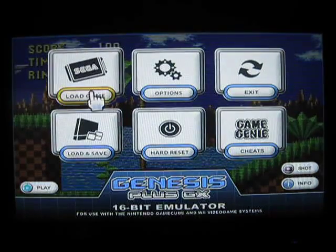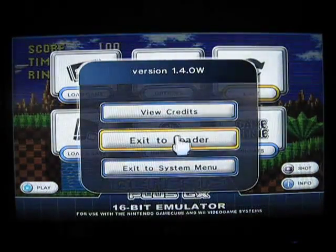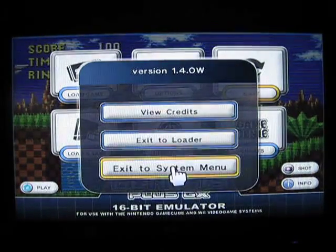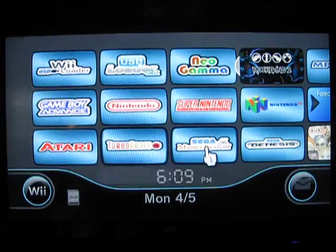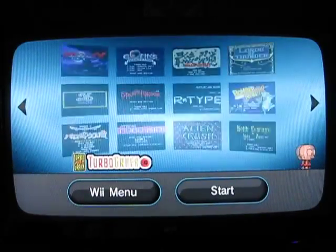With the emulators, you have a lot of options for video playback and stuff. Exit to loader goes back to the system menu. The only thing I play around with might be the widescreen aspect — I prefer 4x3 or original, because the games weren't in widescreen anyway, so why stretch it out? Other than that, all the games are the same and I don't play around with the options.